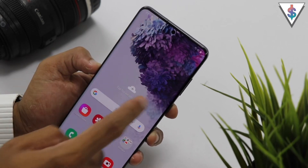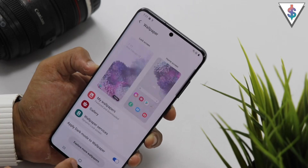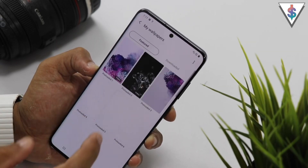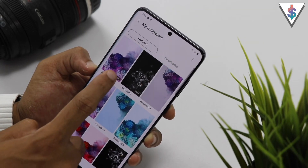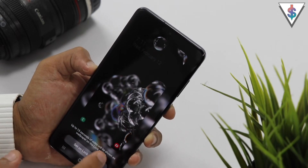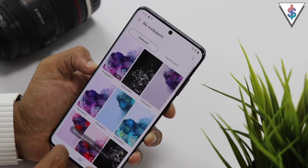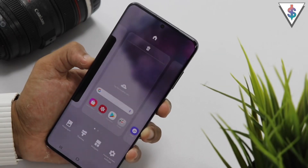This is the home screen. We have the brand new wallpaper right over here. If I go into the wallpaper section, let me show you the new wallpapers that are available on the S20 series. We have this one and this one — those are video wallpapers. Looks pretty cool. Let me quickly set that as my lock screen wallpaper and show that to you guys.